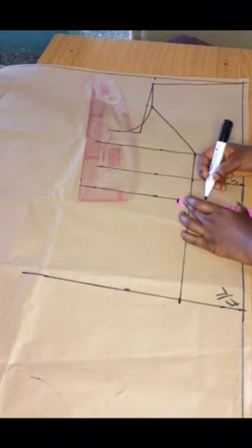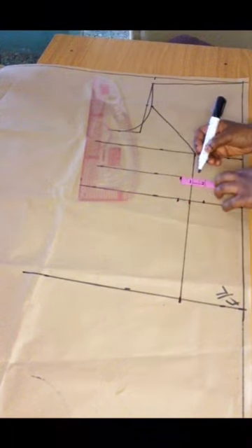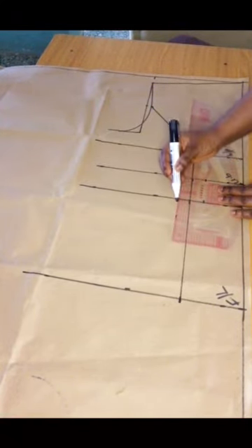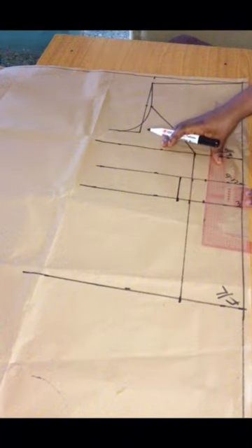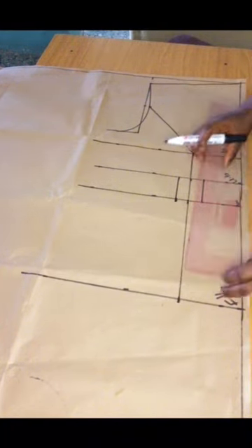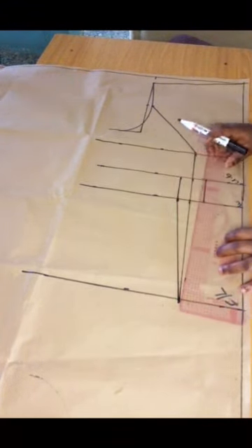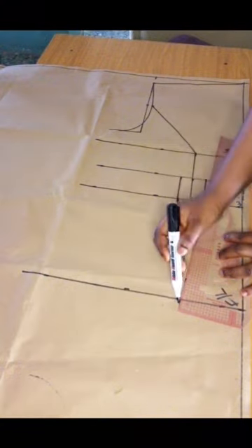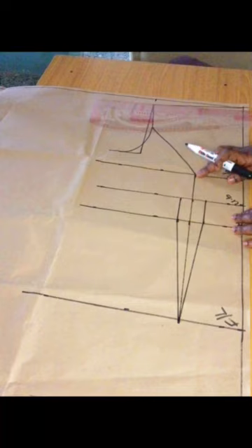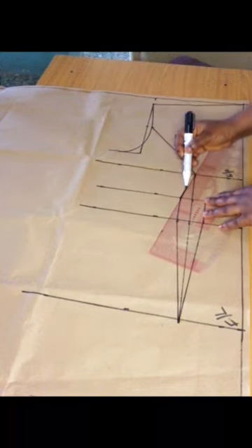On both the underbust line and the waistline I'm going to mark one inch on both sides of the line we made earlier, and connect like so. Then I'll connect back to the line on the full length, and also connect that to the bust point.